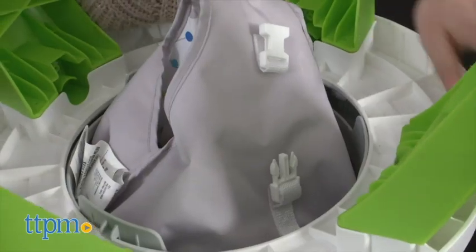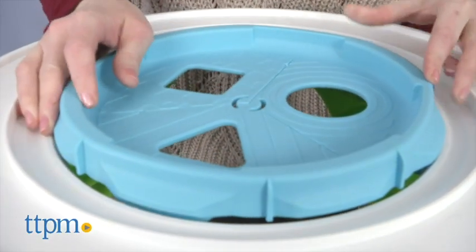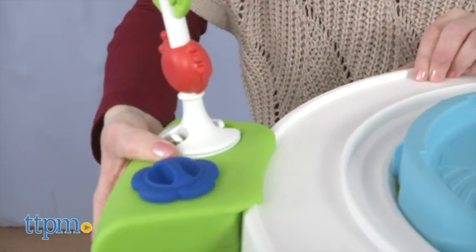For toddlers, the infant seat can be removed and replaced with a shape sorter insert to create a play table. Among the four activity pods, there are more than 10 activities.